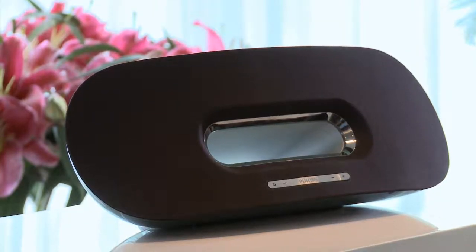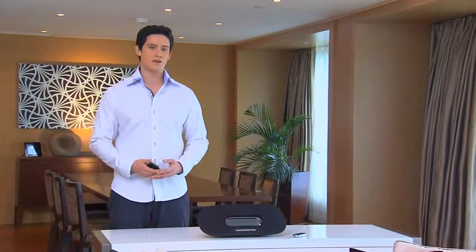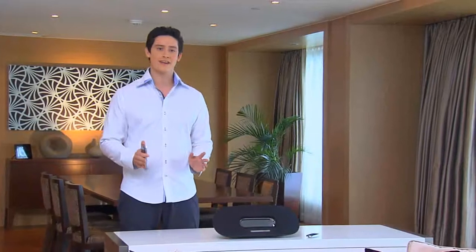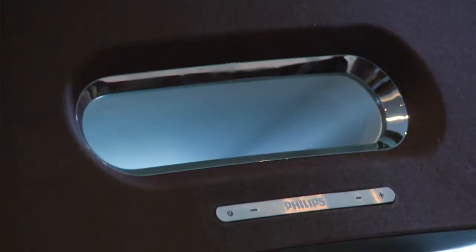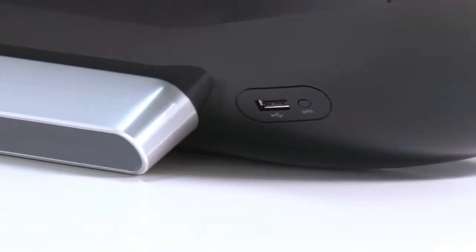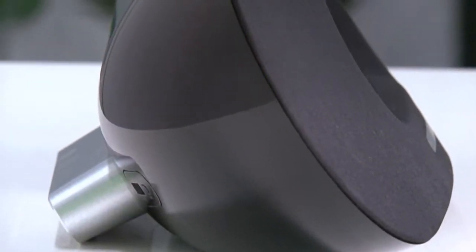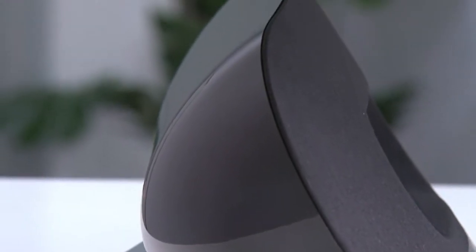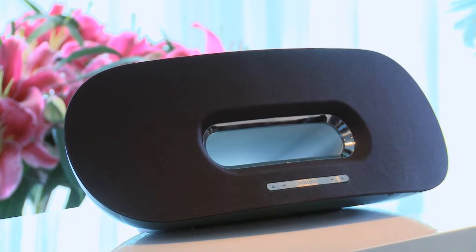This beautifully designed docking speaker comes with fantastic features including Philips' very own innovative SoundCurve speaker and the wireless Apple technology AirPlay. SoundCurve is the unique Philips technology that makes the Fidelio sound good and look good. The back cover is curved with precision to create a highly effective acoustic structure. The clean curve reinforces the rigidity of the speaker cabinet, dramatically reducing internal resonance, vibration and sound distortion. The result is a crystal clear sound and a stunning looking speaker.